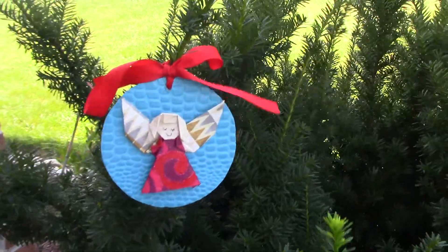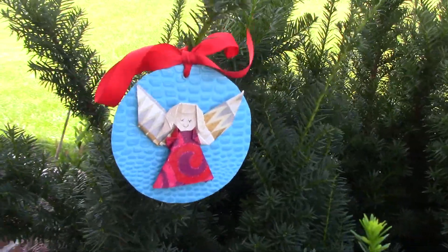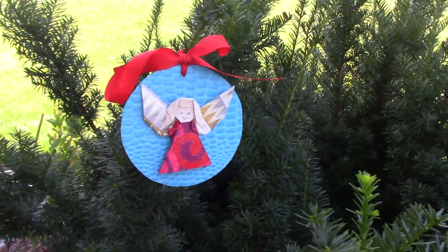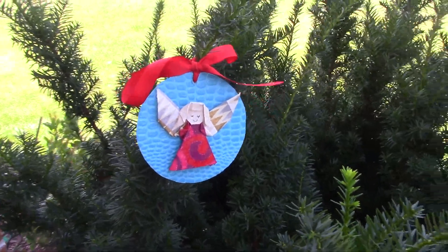Here's one on the tree. And this is what it looks like without the tree. What's really cool about our ornament is that the paper it's made from, it's not any ordinary origami paper.